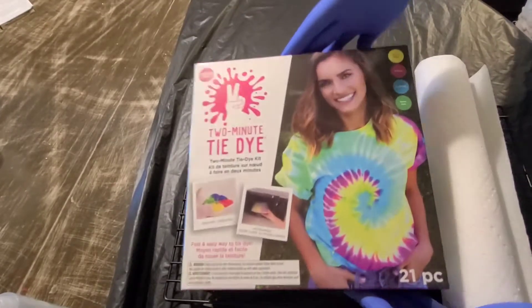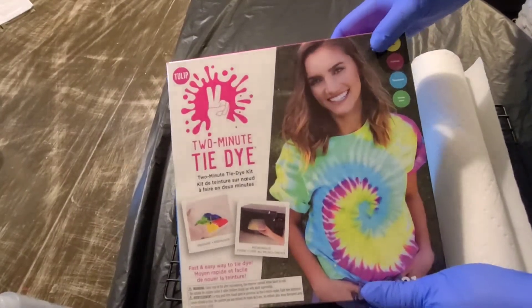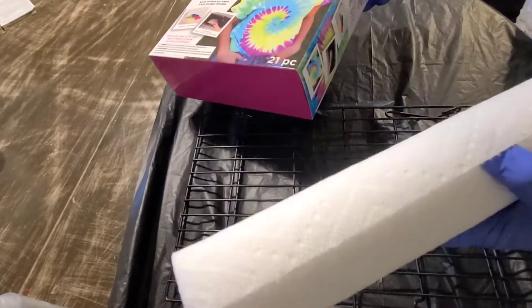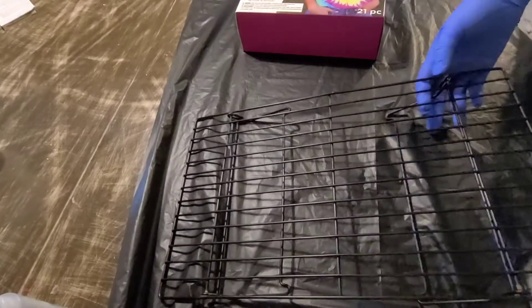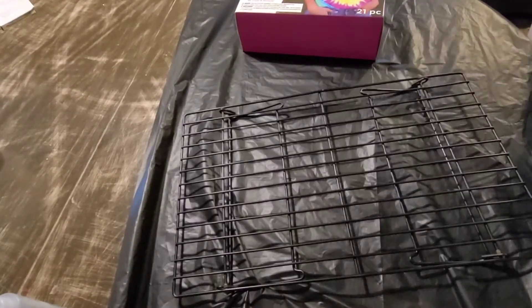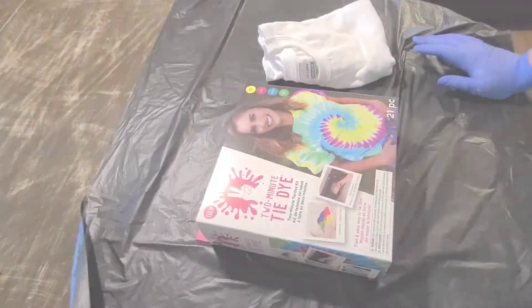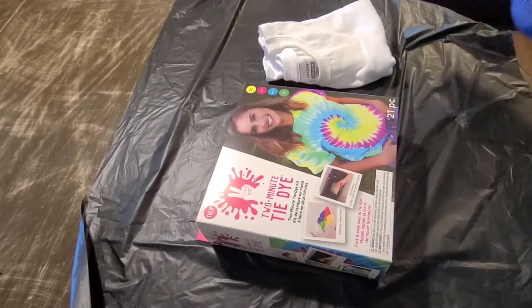For today's project, what you're going to need is the Tulips Two Minute Tie-Dye kit, which comes with dye, rubber bands, and gloves. Then you'll need some paper towels, a drying wrap, and something to tie-dye.